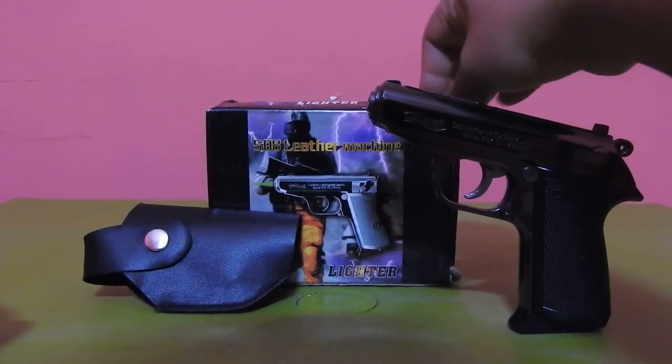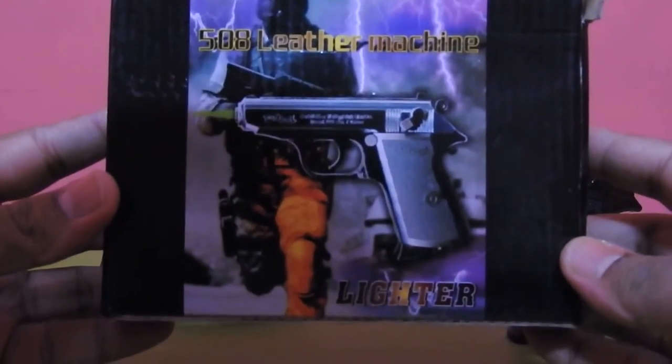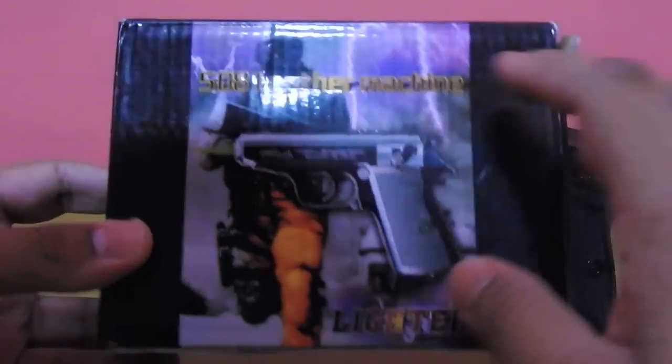Let's start with the box. This is a normal cardboard box which is a 5018 leather machine lighter, with a picture of a gun and an arm with a gun. At the bottom something is written: made in China.